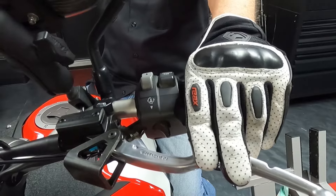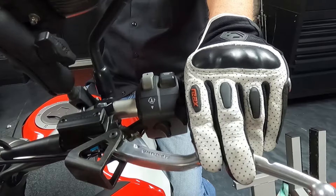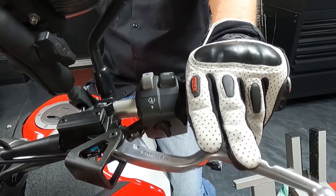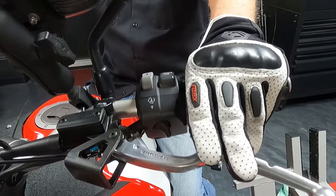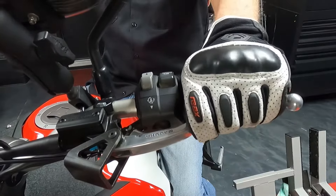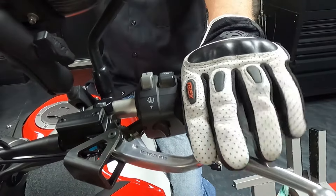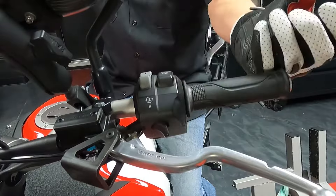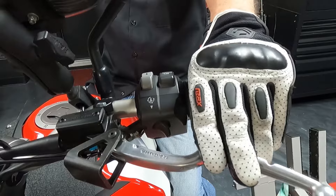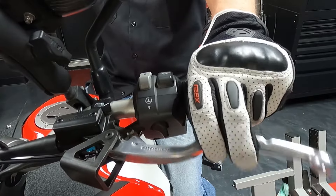Another great thing about this technique is if you do rev matching. Rev matching is when you're downshifting and slowing down — you pull the clutch in, downshift, give the throttle a little blip, and then let it out really fast. If you're doing that with all four fingers, you've got all that extra travel — it's just wasted energy and you're going to overwork your hand. If you ride motocross, you can get arm pump. No matter what bike you ride, you're getting more of a workout doing it the old way versus the two-finger method.